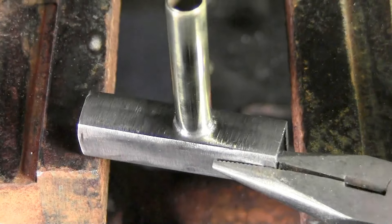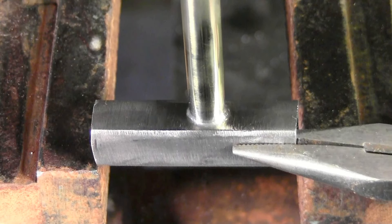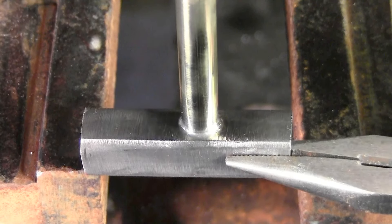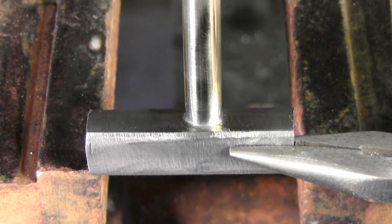It looks professional and we only used a propane torch. You can use oxyacetylene — just turn your oxygen down a bit. You don't need to get this to a bright red. If you do turn it bright red, remember that it will impede the flow of the rod.